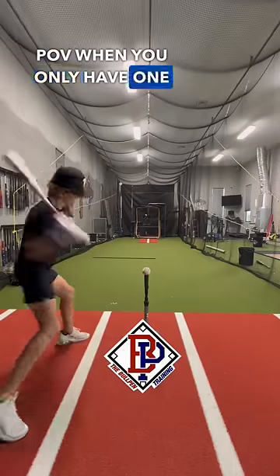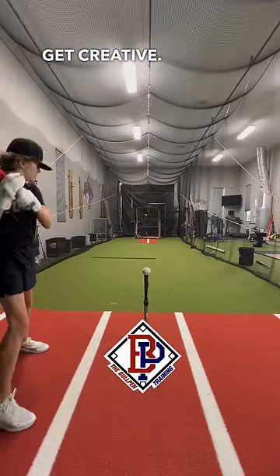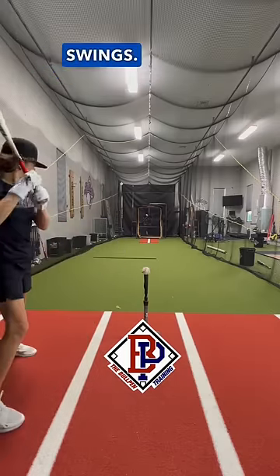POV: when you only have one ball and want to get some teamwork in, you have to get creative. Personally, I just use my rebound net to save time picking the ball up each time, which allows me to get more swings.